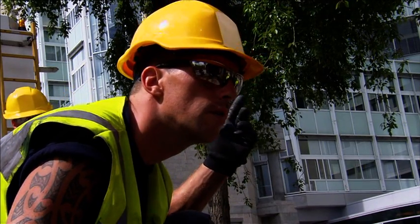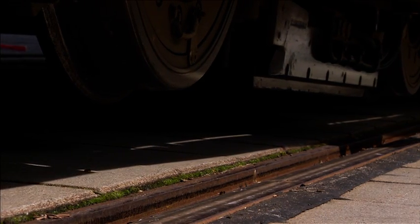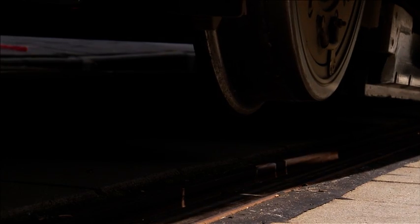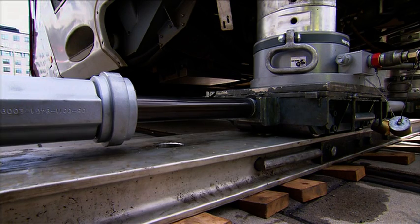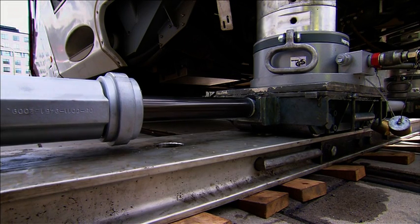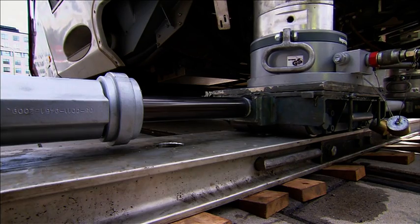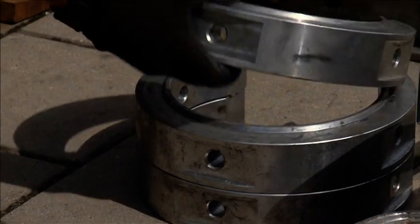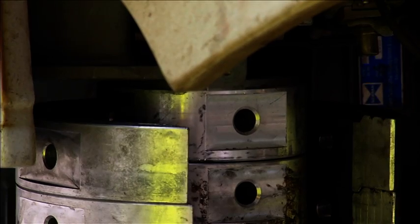After the raising process has ended, the vehicle is moved laterally. The vehicle can be positioned exactly by means of pulling and pushing movements. Once the correct position is reached, the vehicle is lowered onto the rail and the attachment pieces are removed.